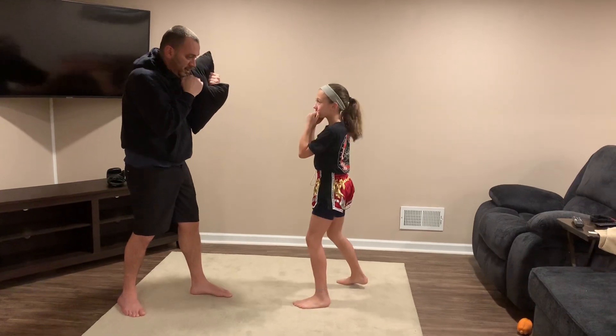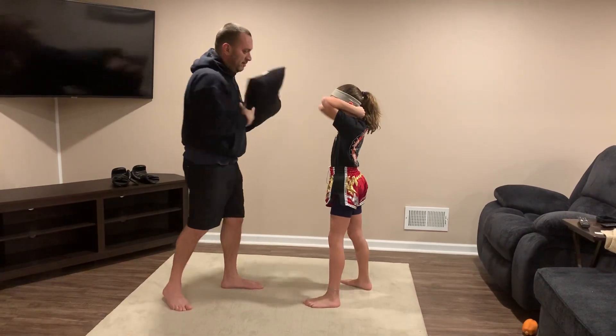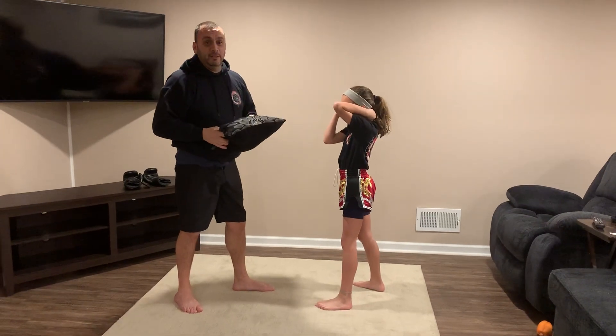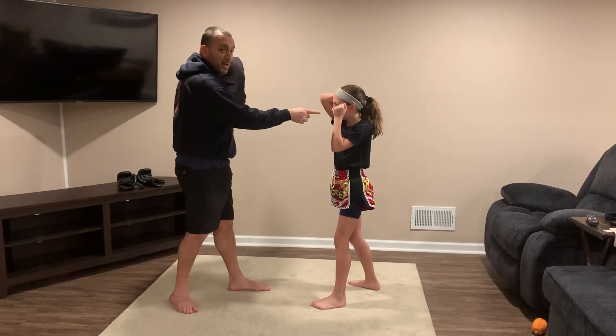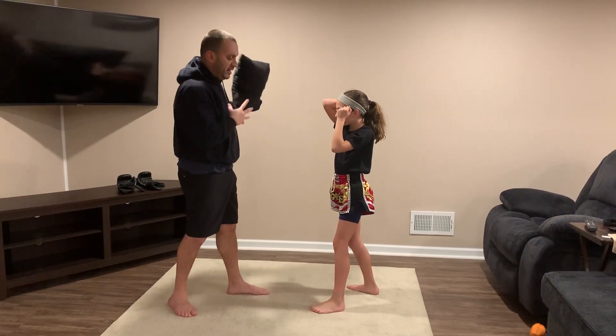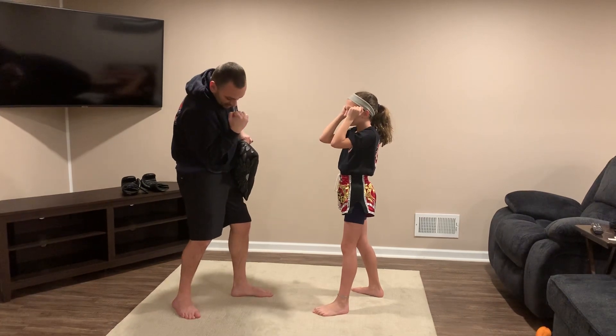For the head cover — nice and tight, tight to the head. Other hand is up. That's where you take the hit to the head with the pillow — that's your head cover. Same thing on the other side: cover, hand up. Don't drop the other hand — that's a common mistake. People drop the other hand and boom, they're open.